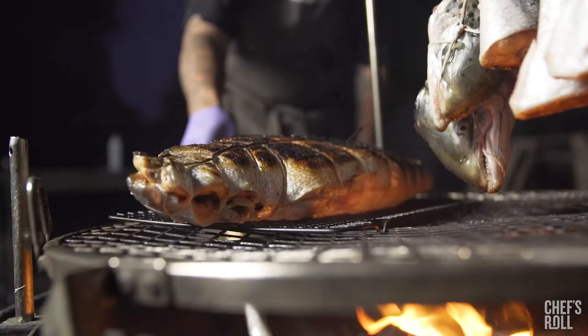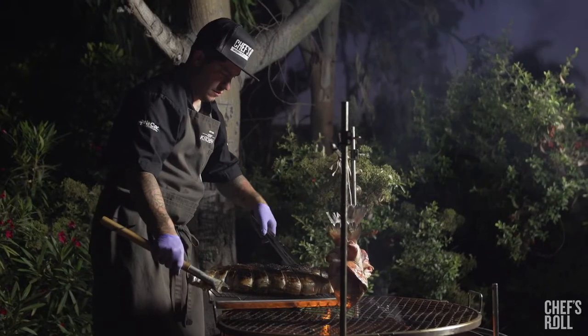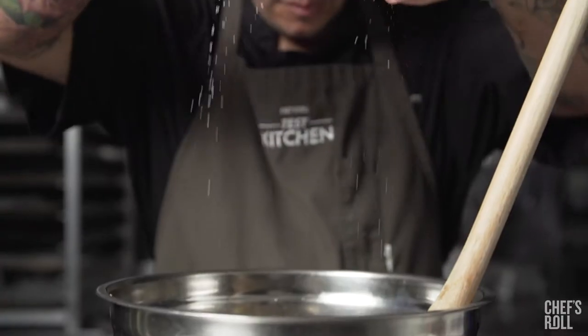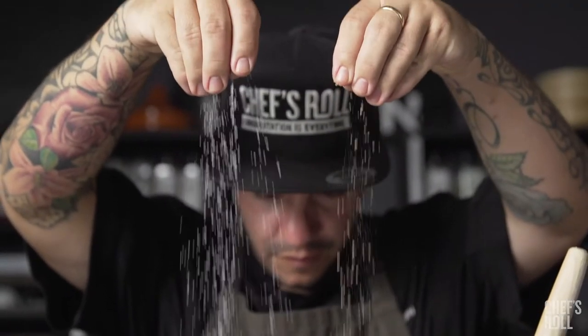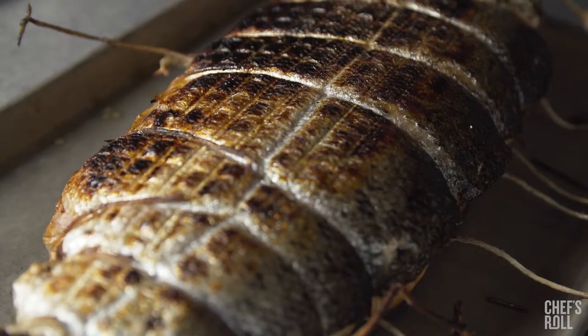I love cooking outdoors because I feel more in tune with the food. I'm serving this dish with a mixture of wild and brown rice, dried fruits, almonds, blue cheese, and finished with a little dill and acid.